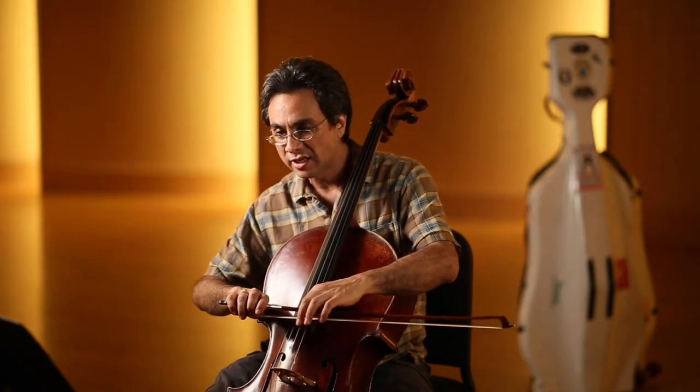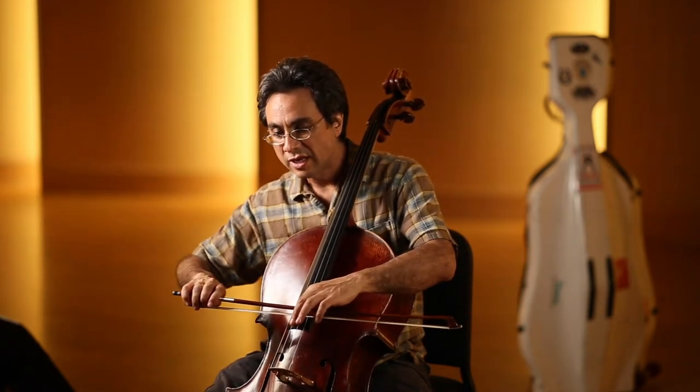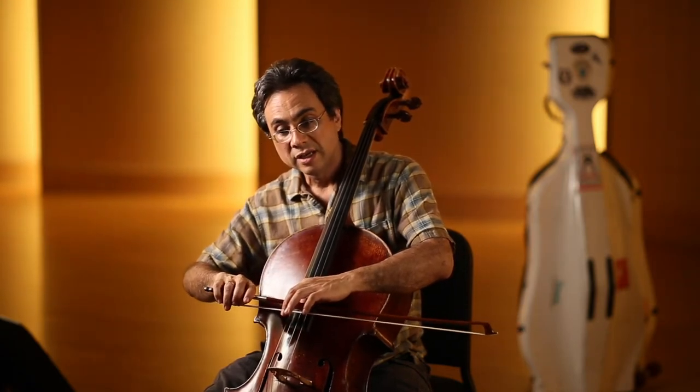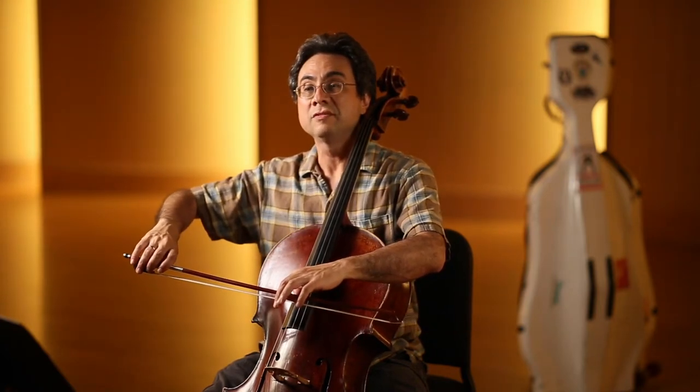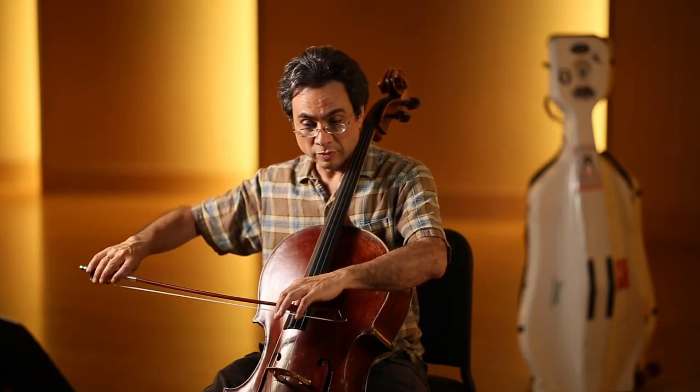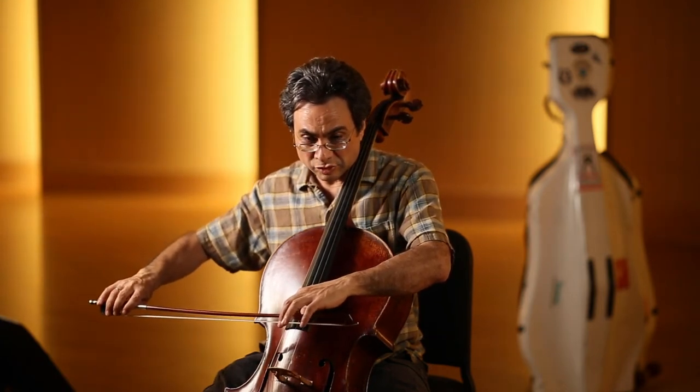One curve is sinking into the string, and then as you get towards — after you get the initial sound going — to let it ring, you release the bow a little bit like this. Then right before the next bow change, you put in the weight, sink in, and on the bow change you put a little bit more weight and then release again. You'll see that that's creating a figure eight slightly.